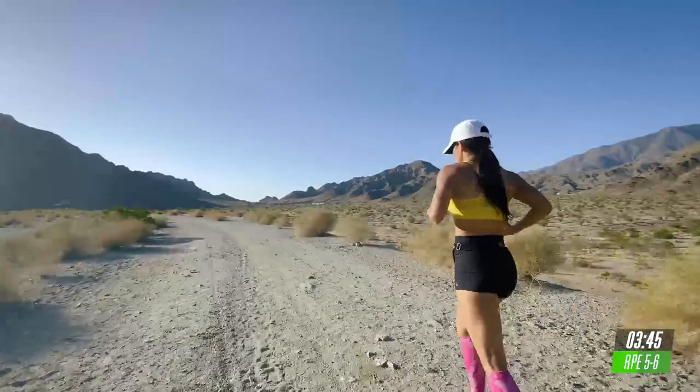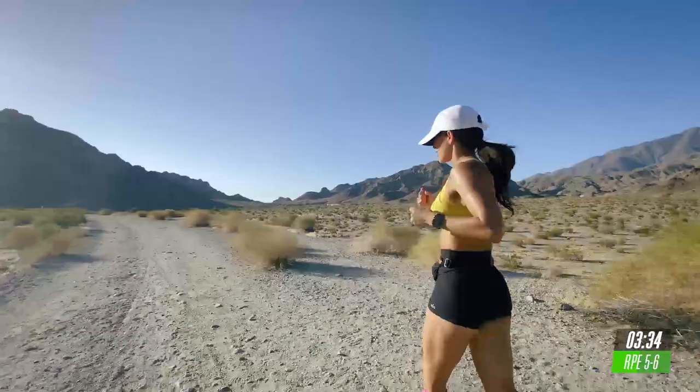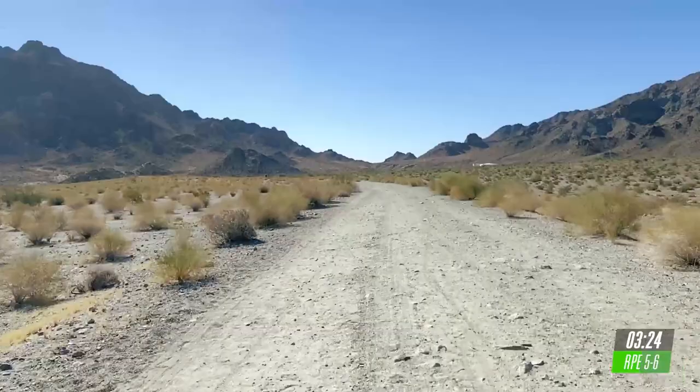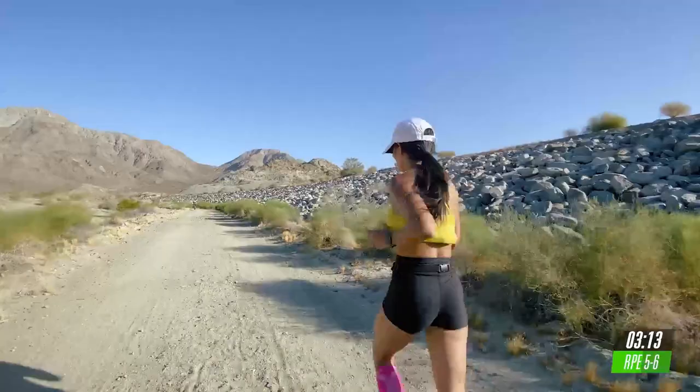I'm going to be a little more quiet than usual during this run because I really want you to dig deep and tune in and just focus on your run. And it truly doesn't matter how far, how fast you go. This is about you, how you continue to improve and get better each passing week.